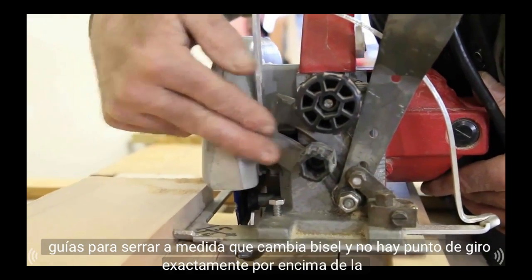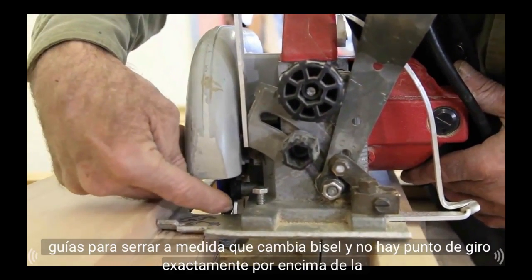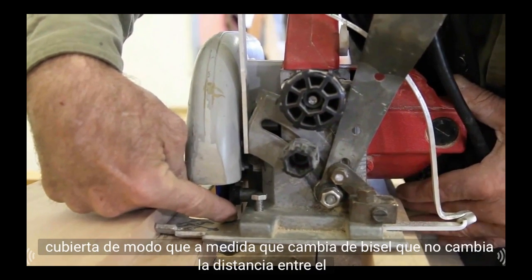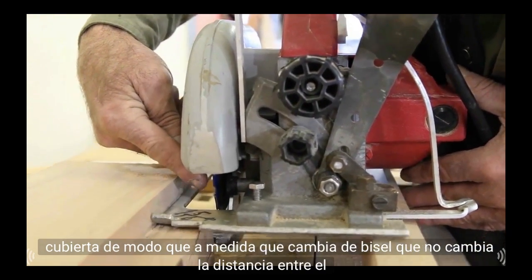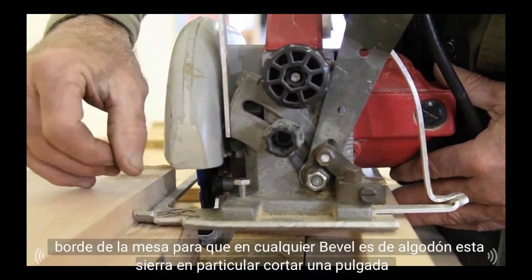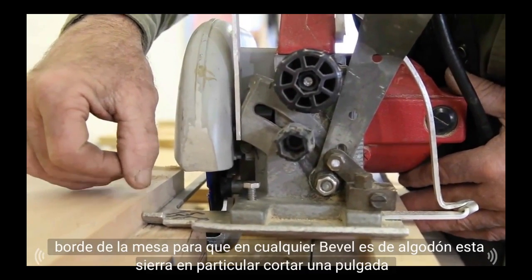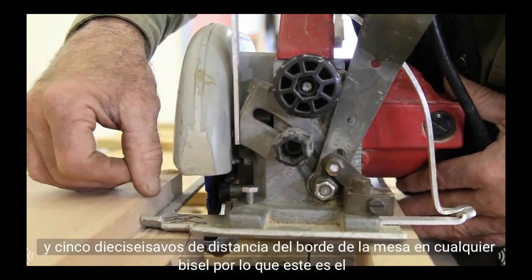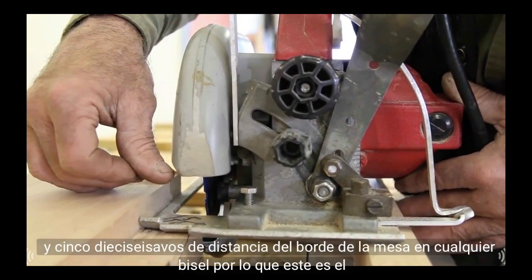This particular saw has what they call a trunnion on it, and this trunnion guides the saw as it changes bevel. There's no pivot point exactly above the deck, so as it changes bevel it does not change the distance between the blade and the edge of the table. On any bevel, this saw cuts an inch and five-sixteenths away from the edge of the table.